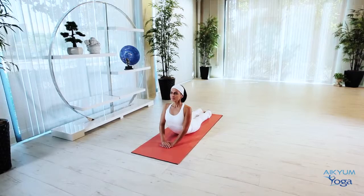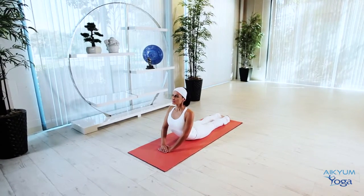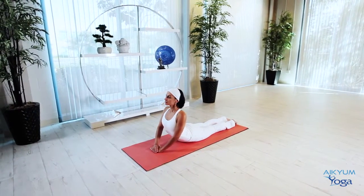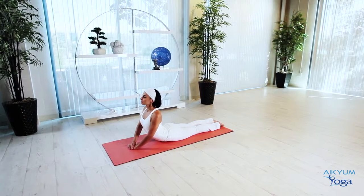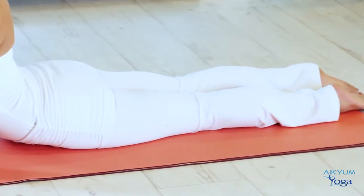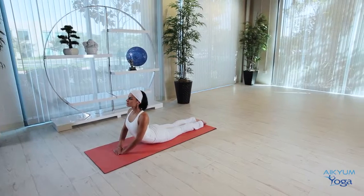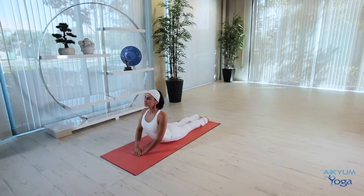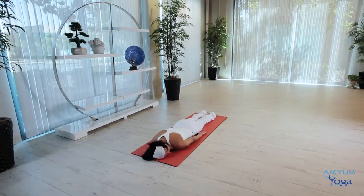Remain here for 10 to 20 breaths. Bhujangasana strengthens the neck, spine, and arms, as well as stretches the chest and shoulders. In this posture we are stimulating and energizing the pineal, pituitary, thyroid, and pancreas glands and the liver. Make sure your hips, legs, buttocks, shoulders, and face are all relaxed. To exit, slowly bend the arms to return your upper body to the mat, stretch your arms out, rest your face on one side, and relax.